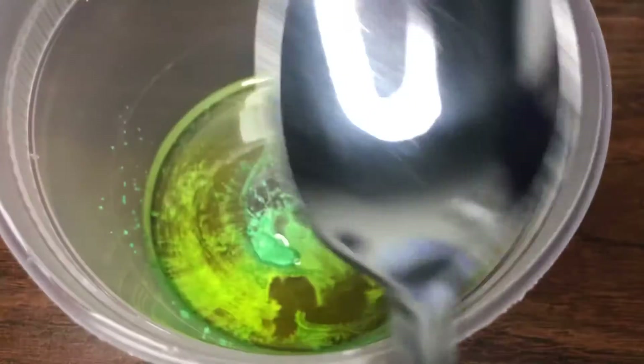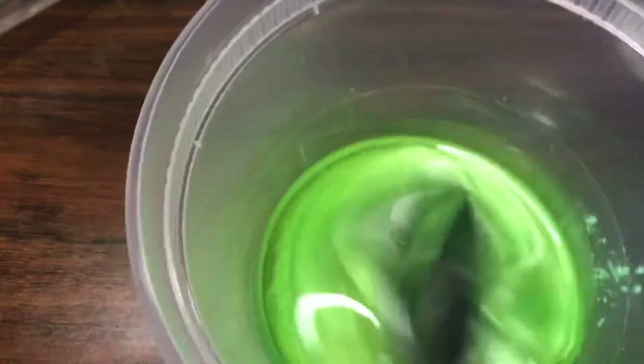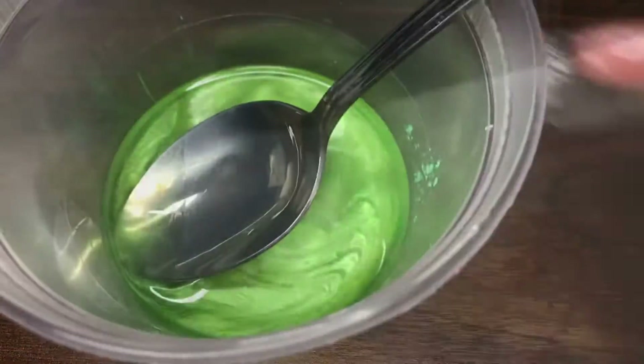And I'm gonna use my spoon to mix it up. This flavor is gonna be peppermint. Oh, it's looking so good already! I'm just gonna mix, mix, mix, and then we will be ready to pour the gel. I will be right back.